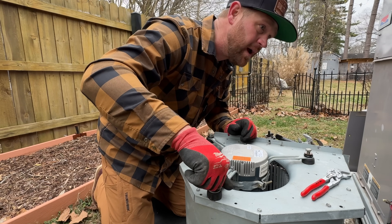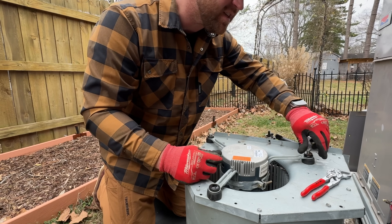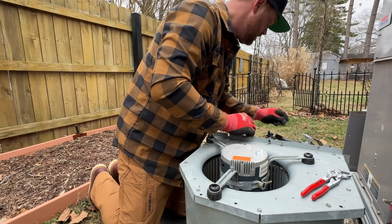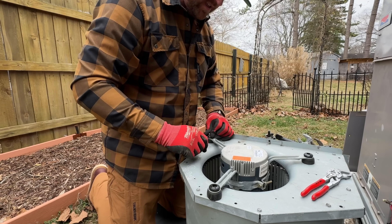I might as well inspect the heat exchanger while we're here. Pretty sure this has a stainless steel one, but it never hurts to inspect it while you've got the assembly out.